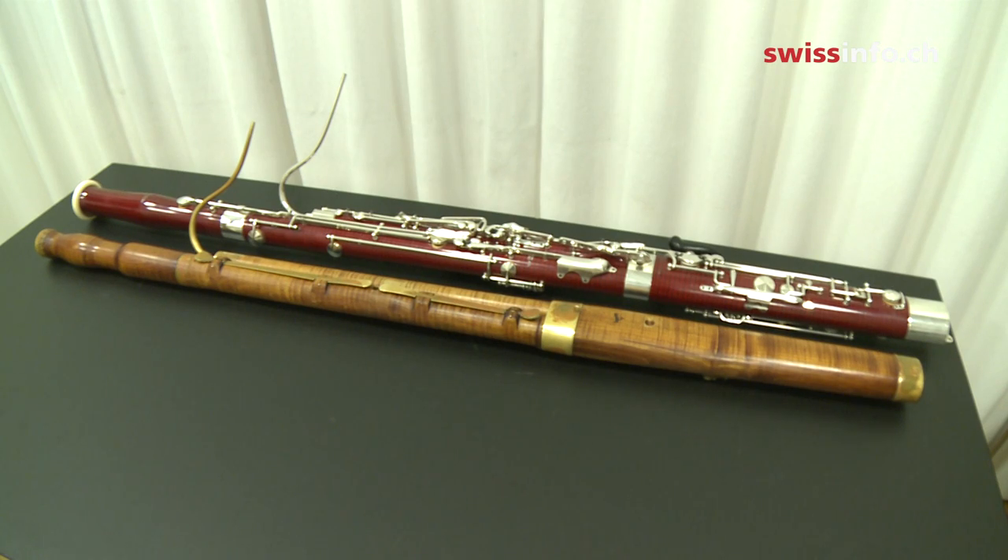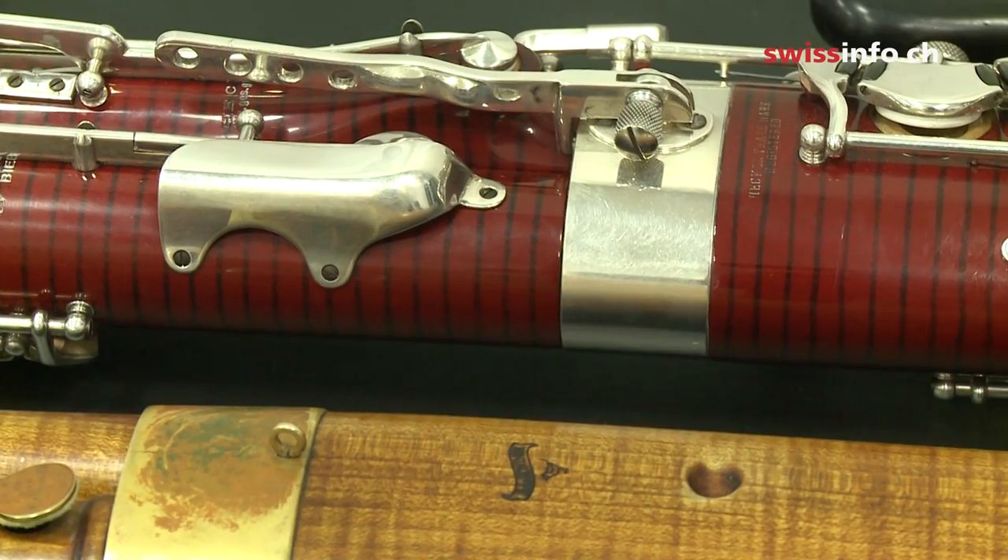Building an old bassoon is complicated, and it's also harder to play than a modern one, which has more keys.